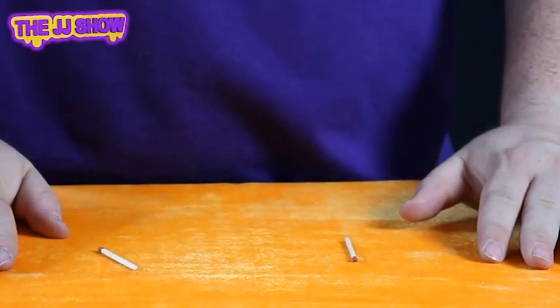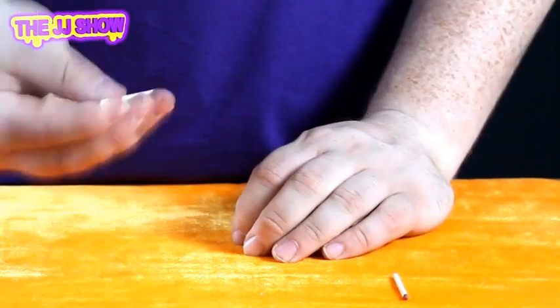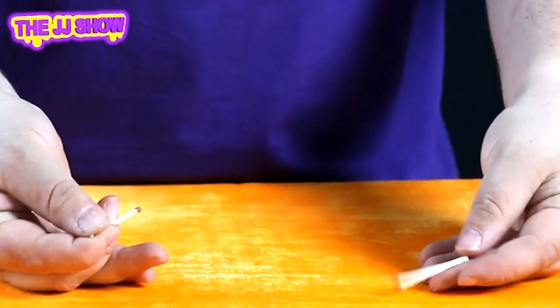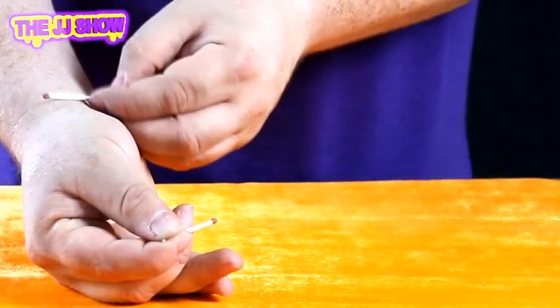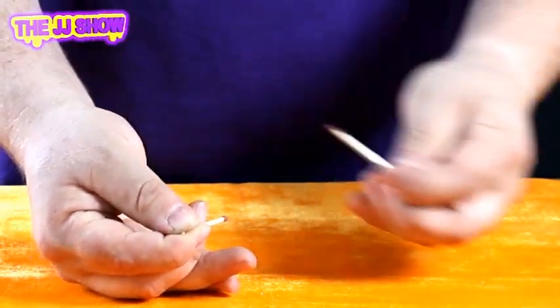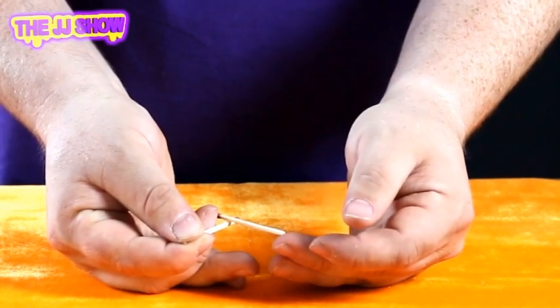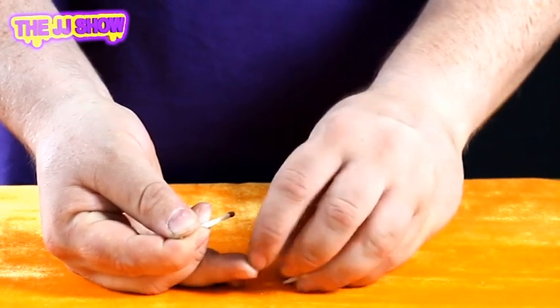Okay, this is the static match. What we have here are two matches. I'm going to take this match and hold it very gently in my fingers, just here. Take this match here — now, believe it or not, if you rub a match very gently on your skin it'll actually build up static electricity. As we take the match and rest it just here, you'll see in a second. Watch very closely — one, two, three — oh, you see that?